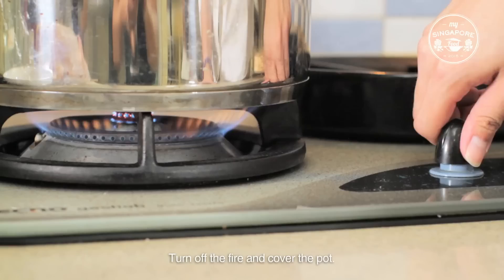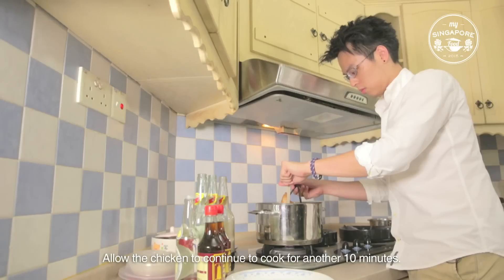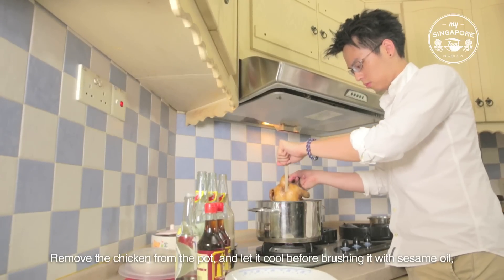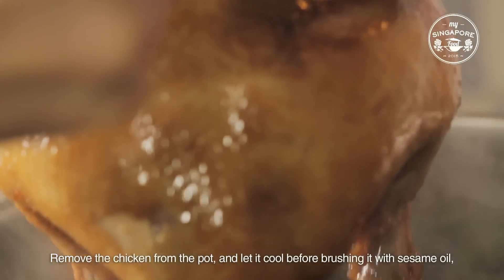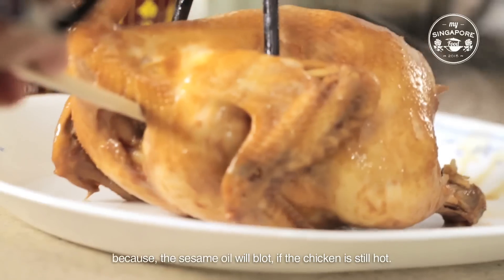Turn off the fire and cover the pot. Allow the chicken to continue to cook for another 10 minutes. Remove the chicken from the pot and let it cool before brushing it with sesame oil, because the sesame oil will blot if the chicken is still hot.